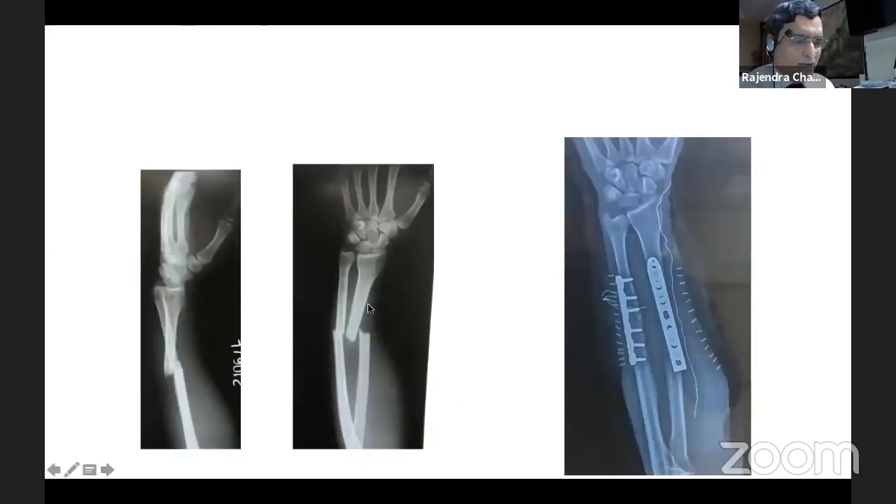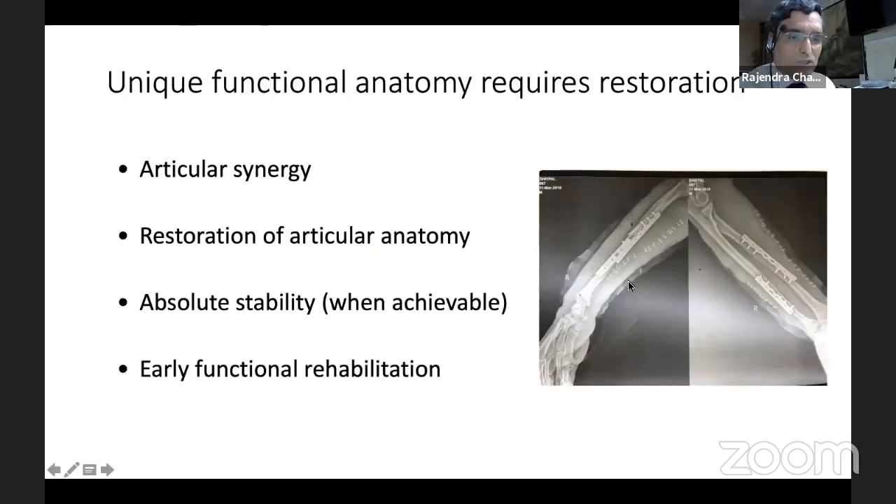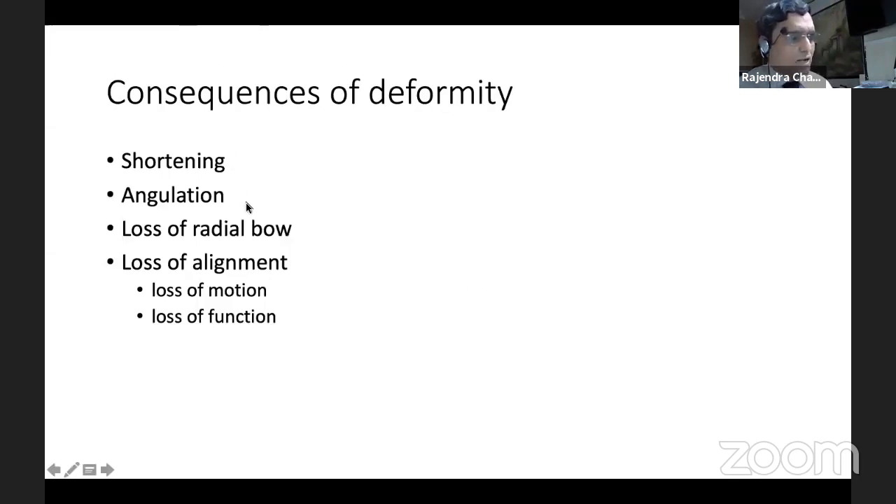In plating such fractures, if we try closed nailing, yes, we are able to get medullary cannulation, but plating restores the bow fantastically. The special anatomy of forearm muscles — there are strong muscles which make rotational nail fixation unstable. The articular synergy, restoration of articular anatomy, absolute stability, and early functional rehab are all possible with plate fixation.